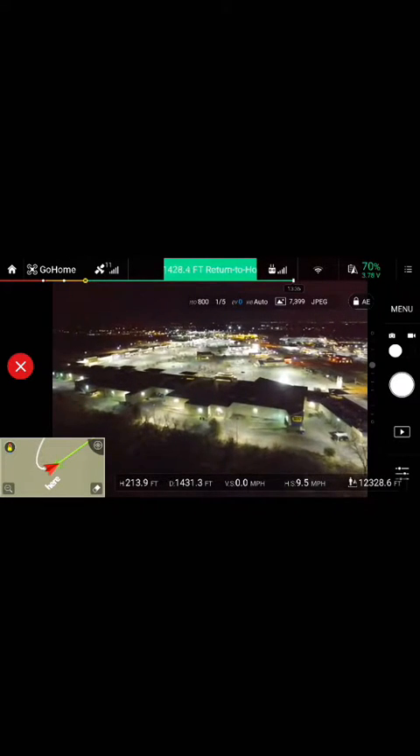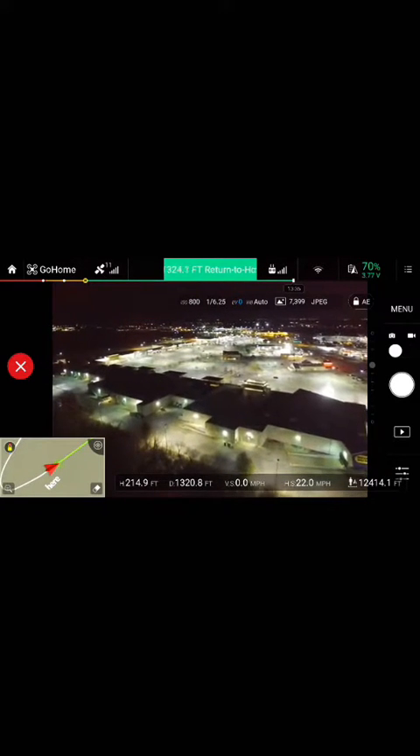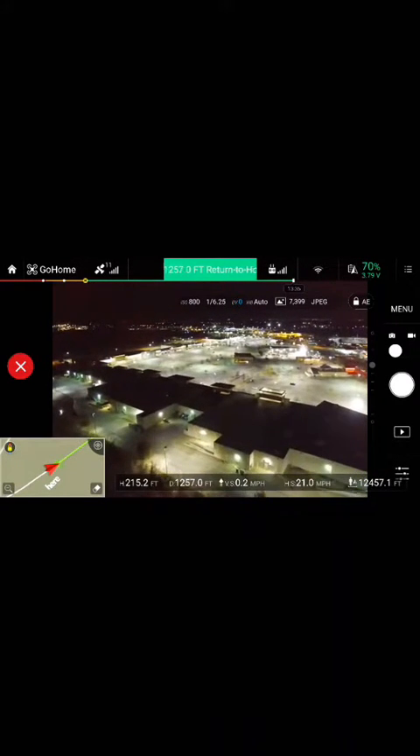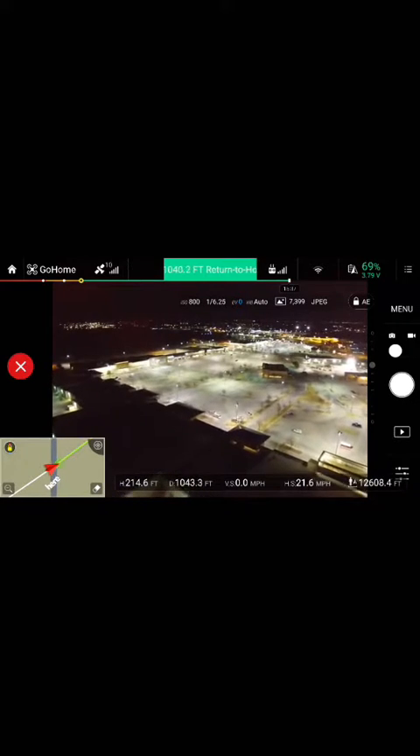Also, if you go out a great distance and lose track of it, it will sense that it's lost communication with the remote and it will bring itself home. I have yet to lose this quad since owning it.